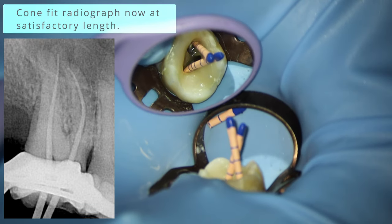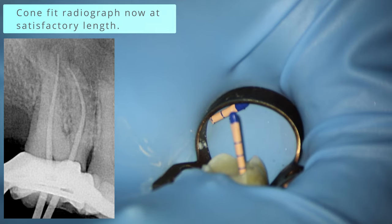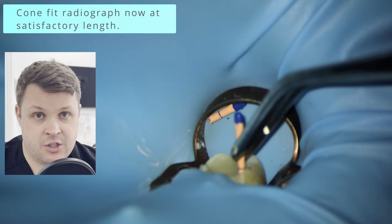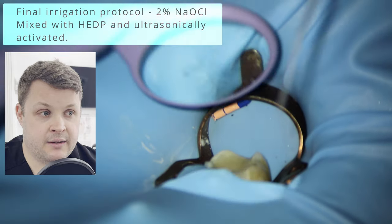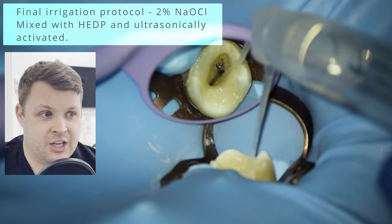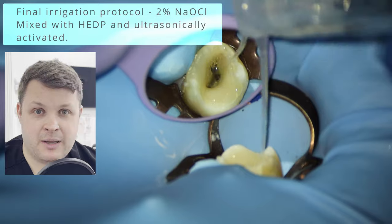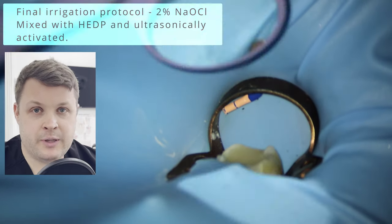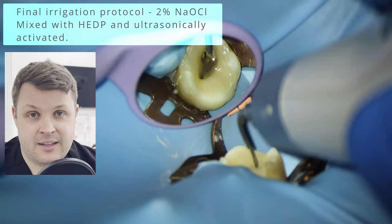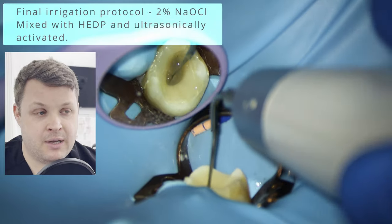I reshaped both canals, then with lots of irrigant, took another comfort radiograph — and now it looks fantastic. The temptation not to do this is big, but it's in the patient's best interest to make sure you're at the right working length. At university we were taught that if you're a couple of millimeters off, just adjust and go to obturation. But these days, that's just poor practice — it's always best to retake and make sure.